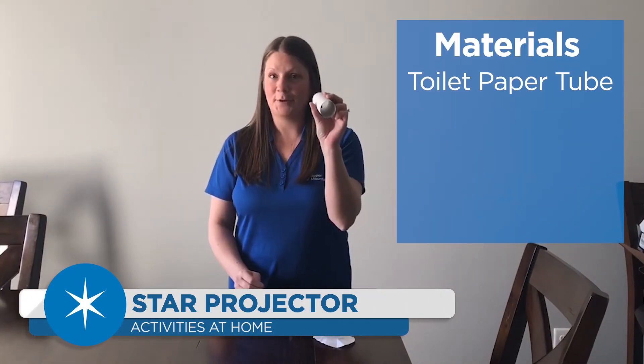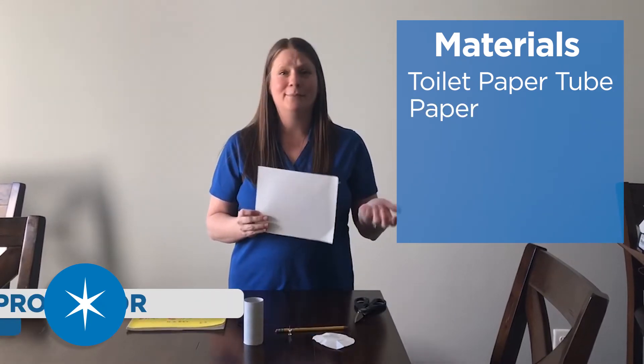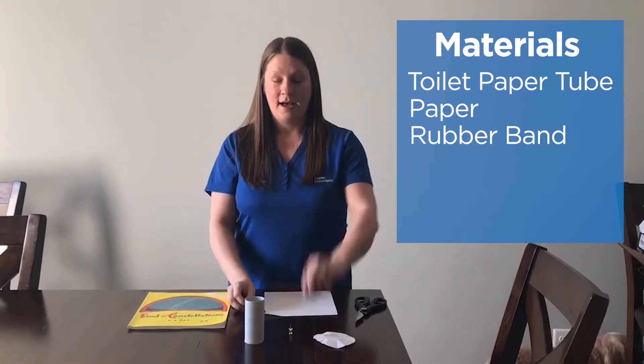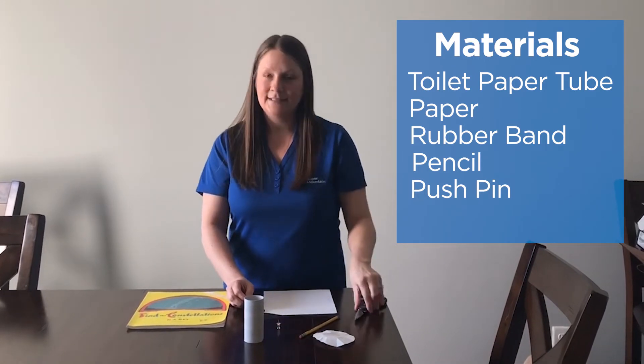To make a star projector you just need a few things: you need an empty toilet paper tube, you need some paper — it can be white paper or construction paper, color doesn't matter — and you need a rubber band, a pencil, a pushpin, and some scissors.